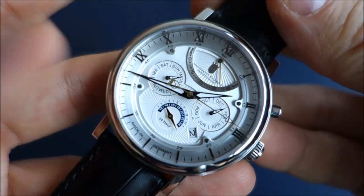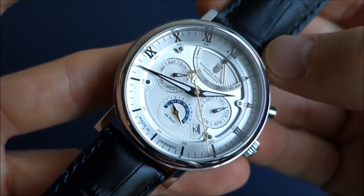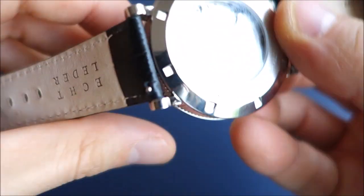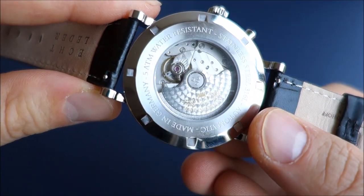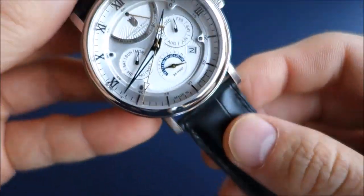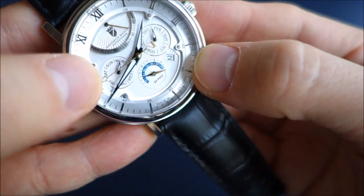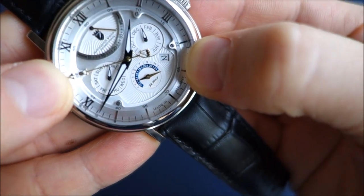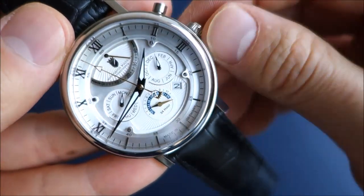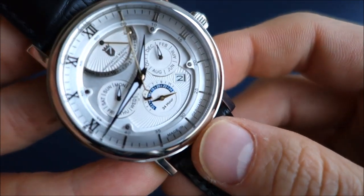The movement in this case is the Citizen Miyota 9100 — the first time I've featured this particular movement on the channel. Pleasingly, this movement beats at a higher rate of 28,800 beats per hour, above the typical Japanese movement of 21,600, putting it more towards typical Swiss speed. The rated power reserve is 42 hours. It does have a quick-set day and date — day at the nine o'clock sub-dial, date in a 4:30 window with black writing on a white disc. It hacks and has manual wind in the zero position.